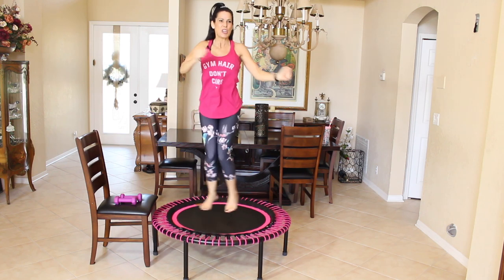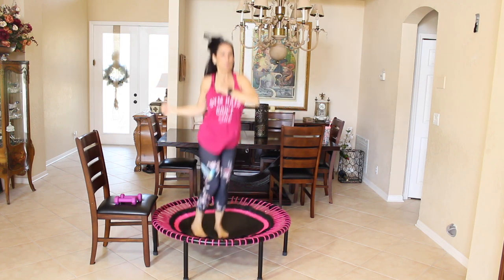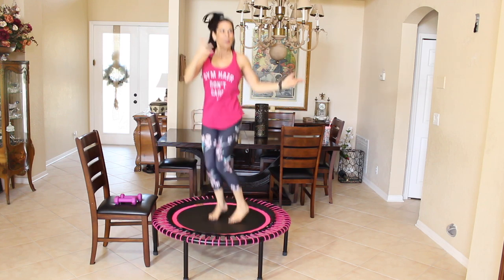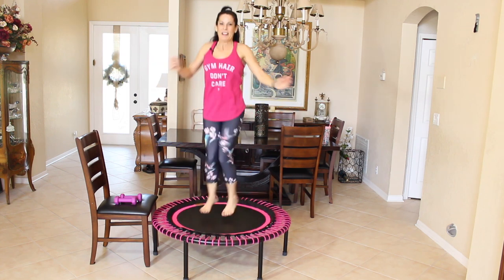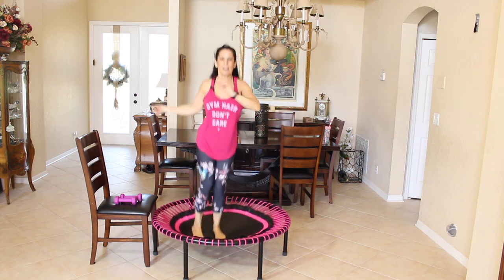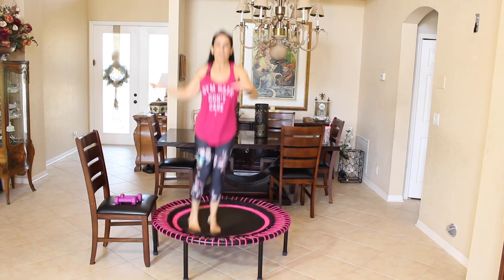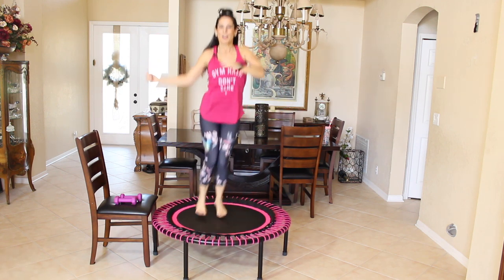We've got to keep our spines healthy and young and fit. Twist to what's comfortable for your body. Keep it twisting, twisting, and twisting. How does that feel? Your heart rate's up there. Let's do five more twists: one, two, three, four, and five.